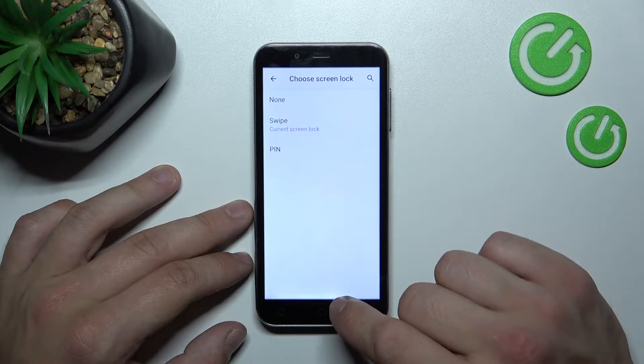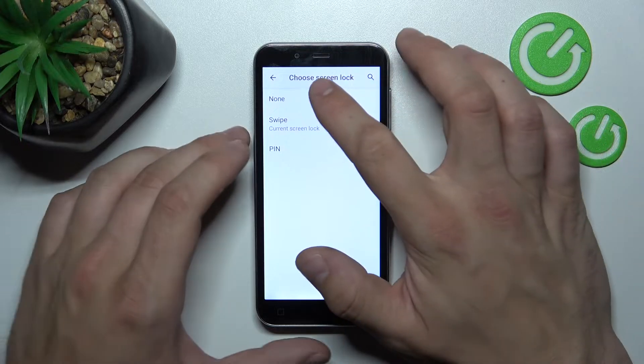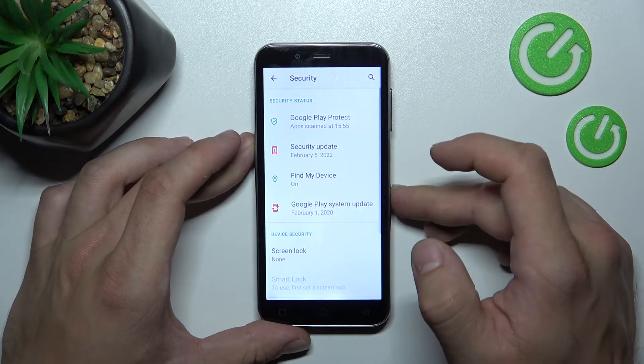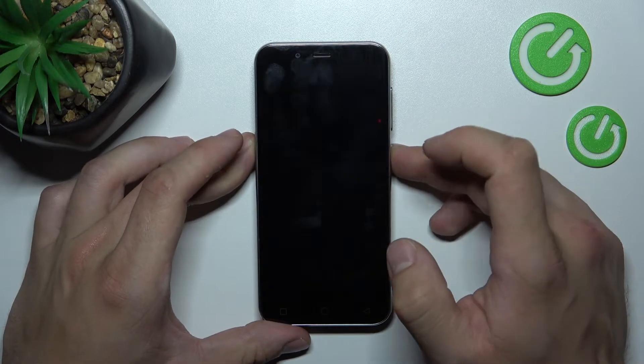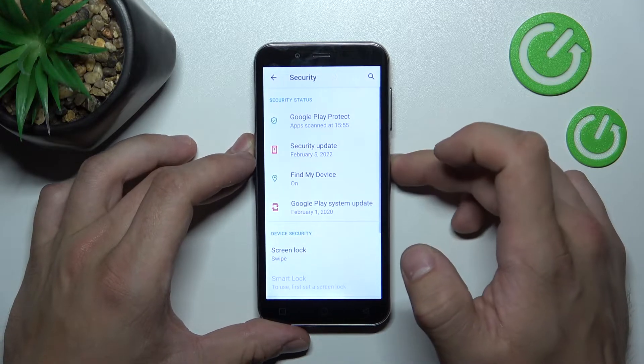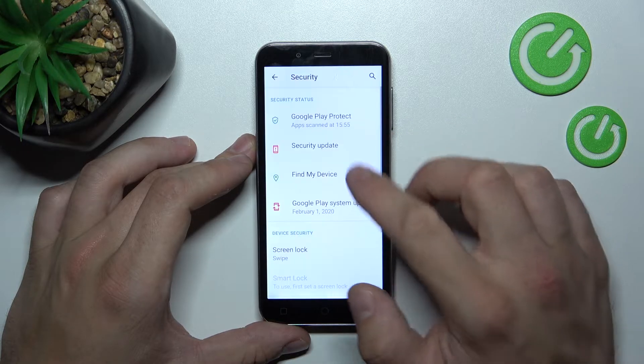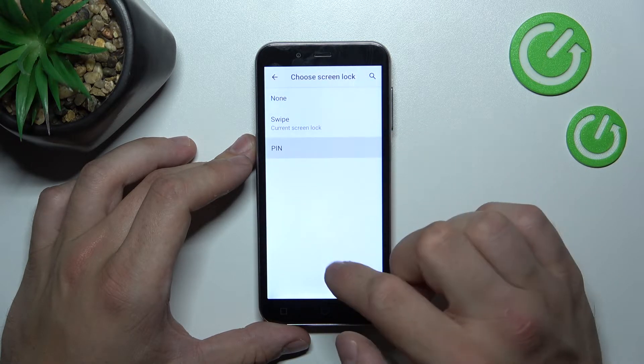Go to Security Settings, enter Screen Lock, and as you can see right here we've got three types of screen locks: None, Swipe, and Pin. Let's select None. Now let's select Swipe, and in the end let's select Pin.